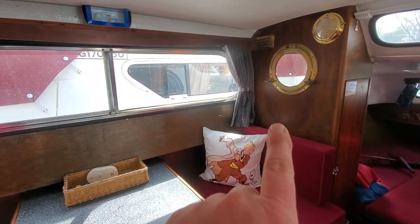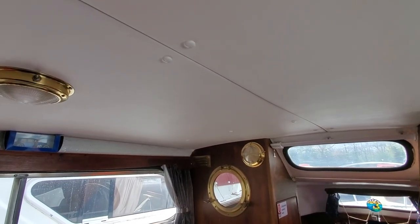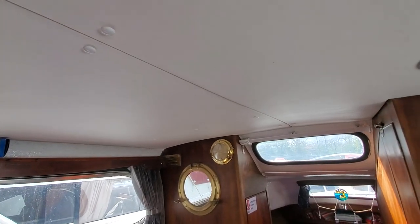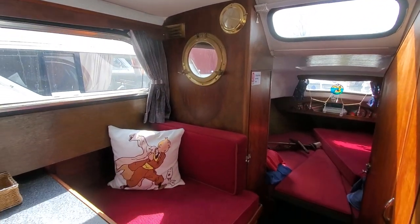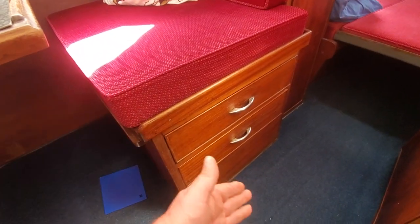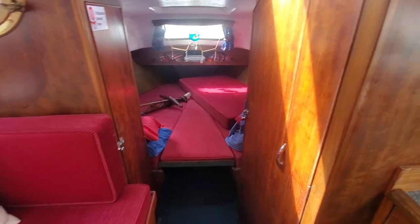The curtains have got lovely stainless steel tiebacks in the corners — a very nice touch. The headlining in this has actually been done; it's very unusual to find headlining in a Freeman. They're normally painted fibreglass, but this one benefits from headlining. New lights too. This top bit here pulls out to match up with the table. The table then drops down and you've got an infill cushion which is on the bed at the front there to make this into a double.